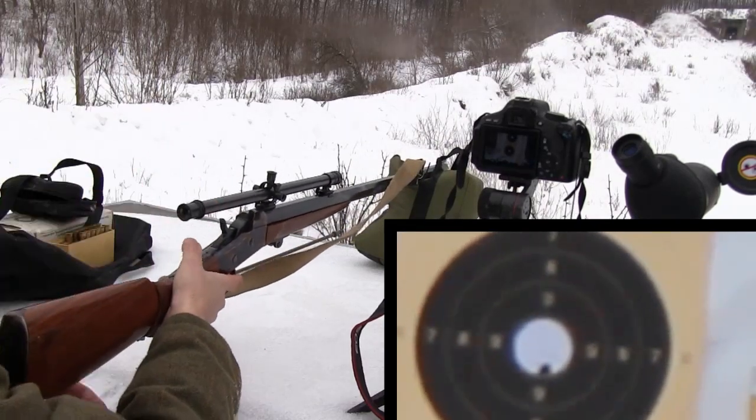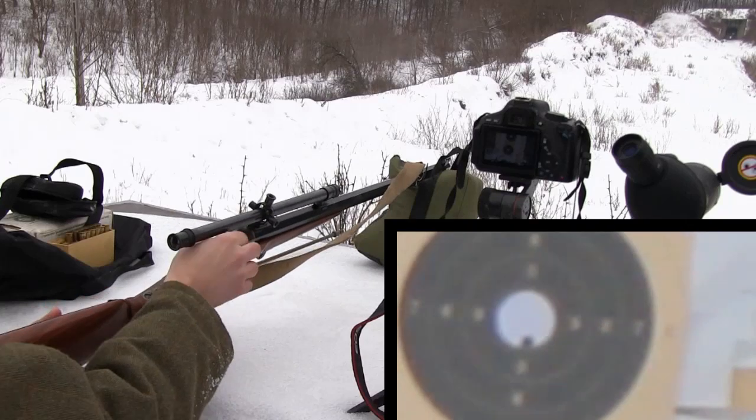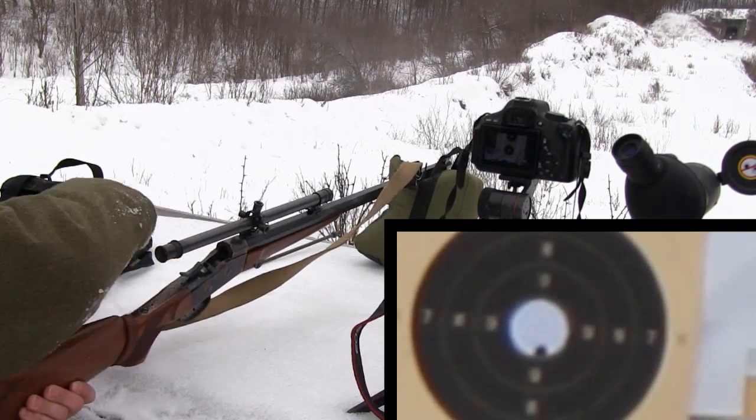Remember, your first shot from a clean barrel will hit somewhere else than all the following shots. So never count your first shot into the group size.